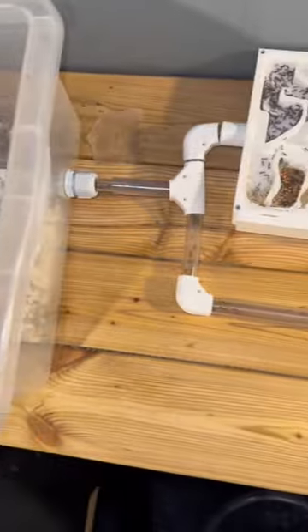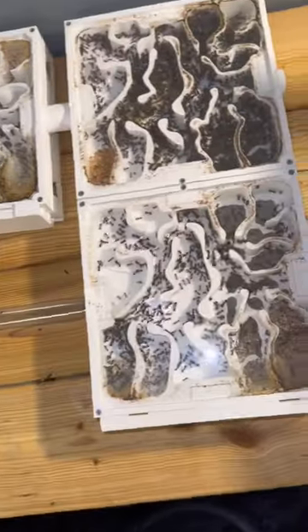By opening the nest, the ants didn't like living in there, and they would now move out of the nests. At least, that's the plan. And this is now the full setup, where we only have three nests instead of five in use.